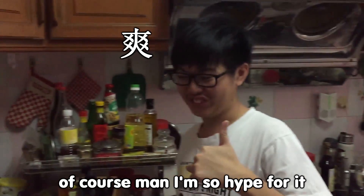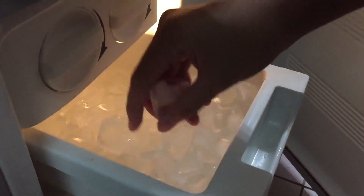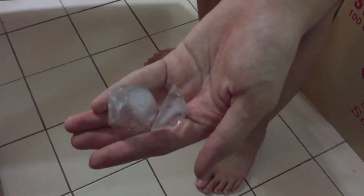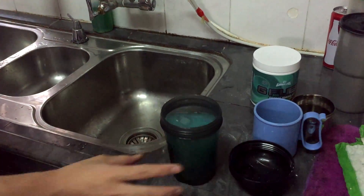Of course man, I'm so hyped! But wait — I just forgot one thing. We need to add the ice. Okay, two ice cubes. Let's go! Don't worry, we got two more ice cubes. Okay, we gotta put the ice in — one ice, two ice.